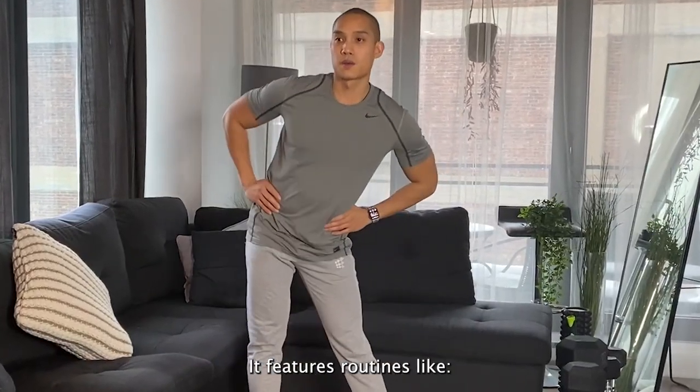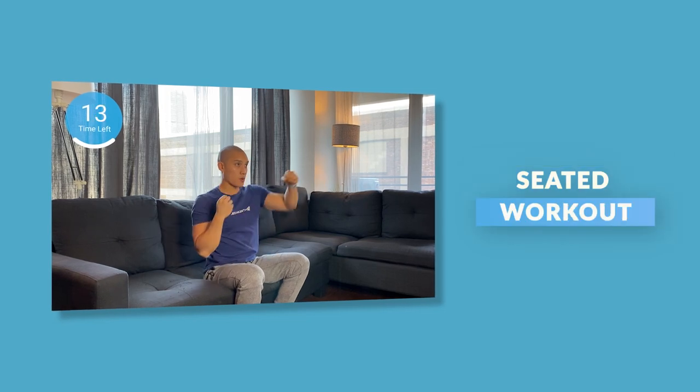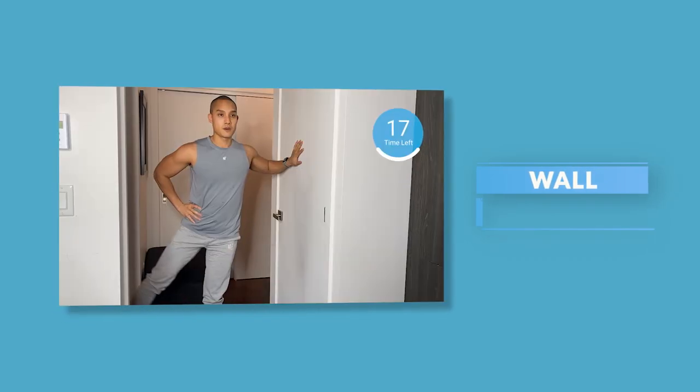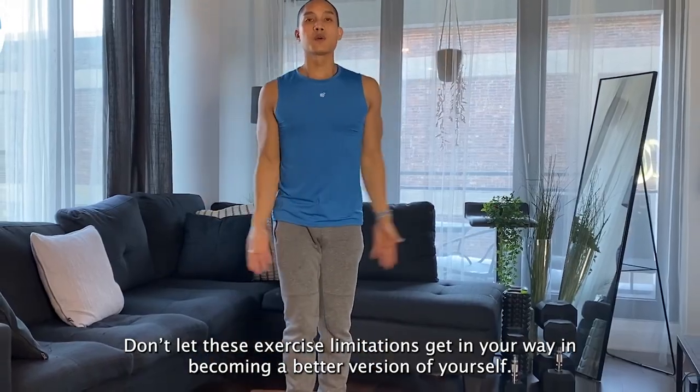It features routines like standing-only core and abs, seated-only upper body and mobility, a very gentle leg routine, and my very popular wall workout routine. Don't let exercise limitations get in your way of becoming a better version of yourself.